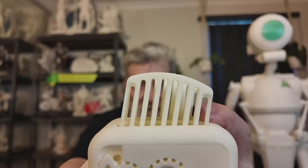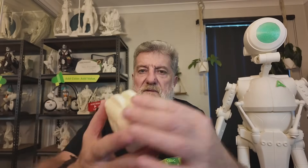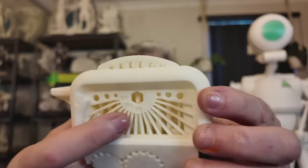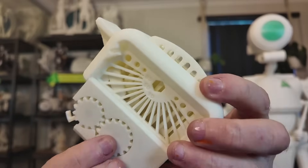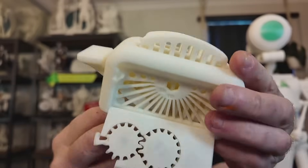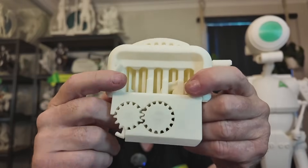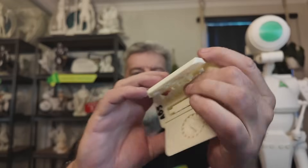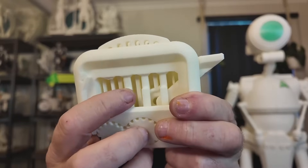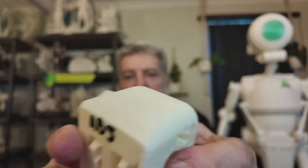Last one is ABS. That's printed really nicely — nice and smooth. The cogs work well. Looking at bridging, the very top one isn't fantastic but the rest are okay. Tolerances are nice and loose. When I pulled them out the whole lot came out — ABS has good tolerances. I did accidentally flick the center pillar and it cracked off, so it's not held on very tightly at the top, but the ABS turned out really nice.